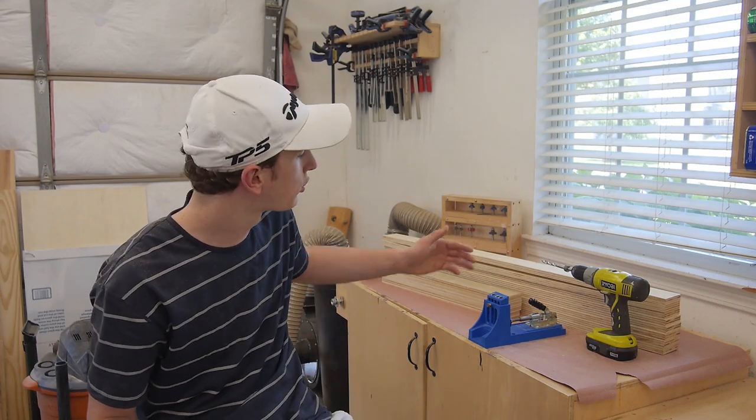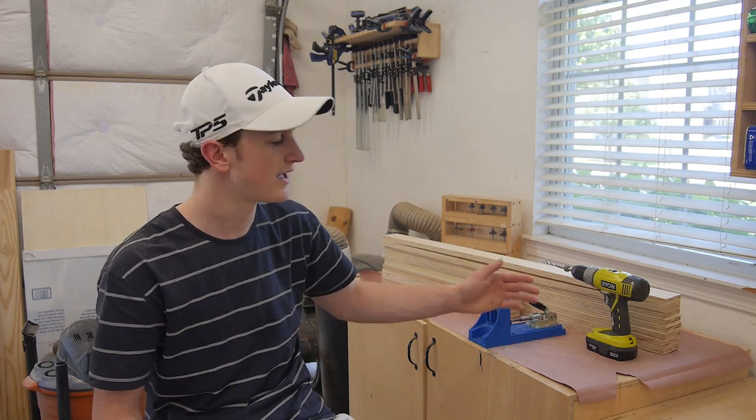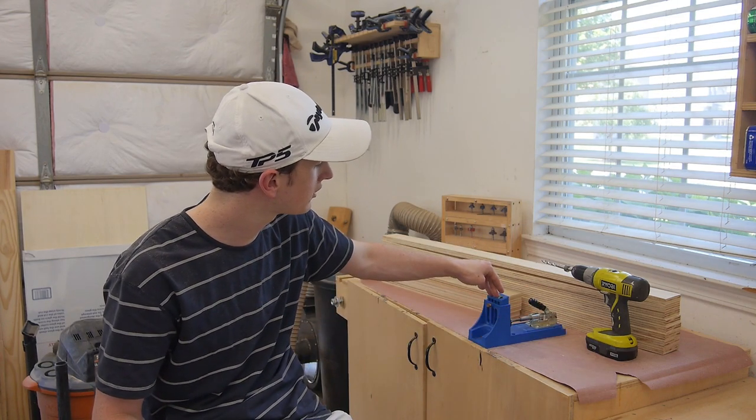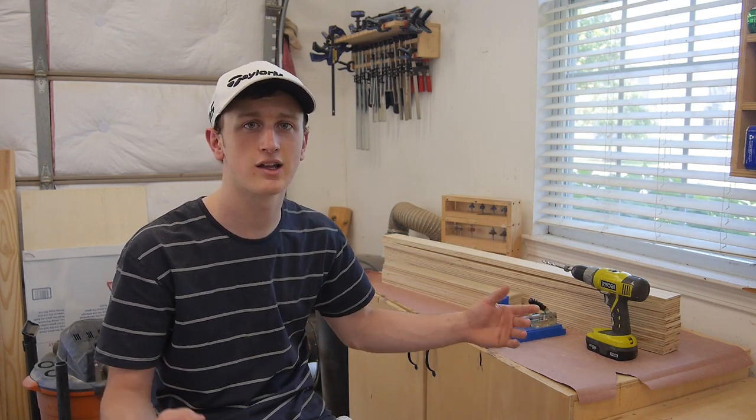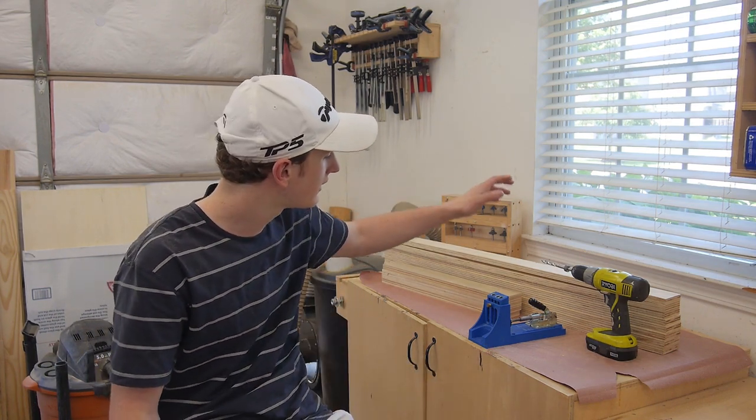So now with all my boards cut down to size I went ahead and set aside my 24 and 48 inch long pieces, and I'm going to be drilling pocket hole screws in all these boards so then from there I can go ahead and assemble the frame. Now if you don't have a pocket hole jig don't worry, you can just use regular wood screws or you can use a brad nail or something like that. There's plenty of ways to join it. So I'm going to go ahead and drill some pocket hole screws and then assemble the frame.